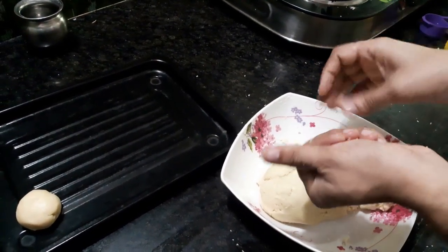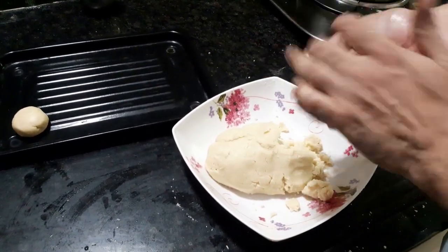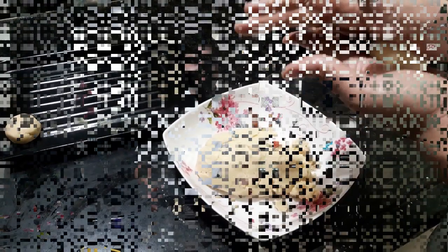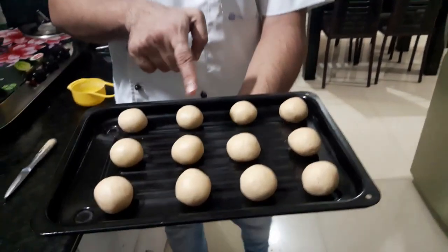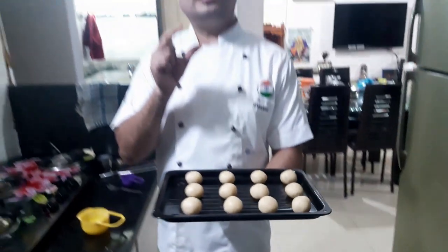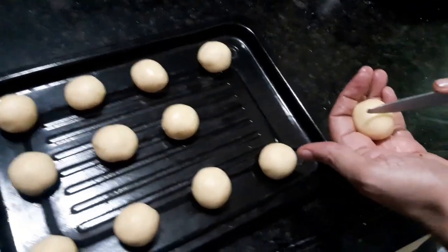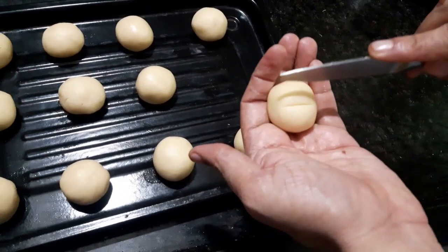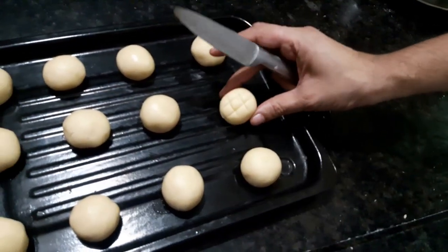The dough balls are approximately 20 to 25 grams each. Leave a gap between them on the tray because they are going to rise and flatten a little. We are going to give a little texture and pattern to the naan khatai before baking. I have taken a knife and you just create a pattern like this — one, two — kind of a hashtag pattern on each cookie. We will make this on all of them.